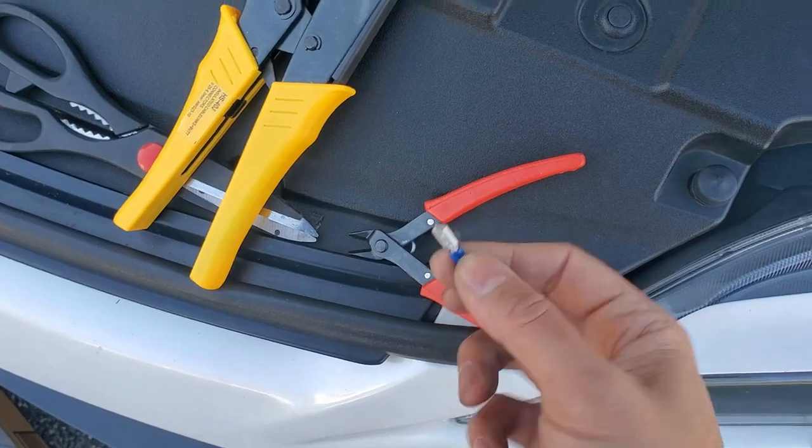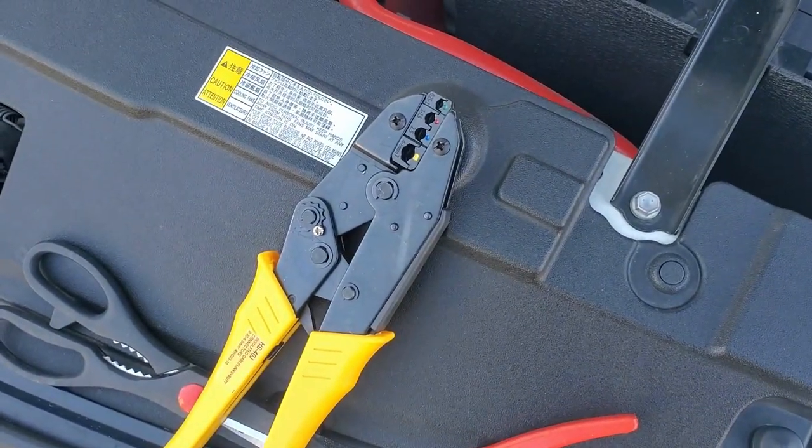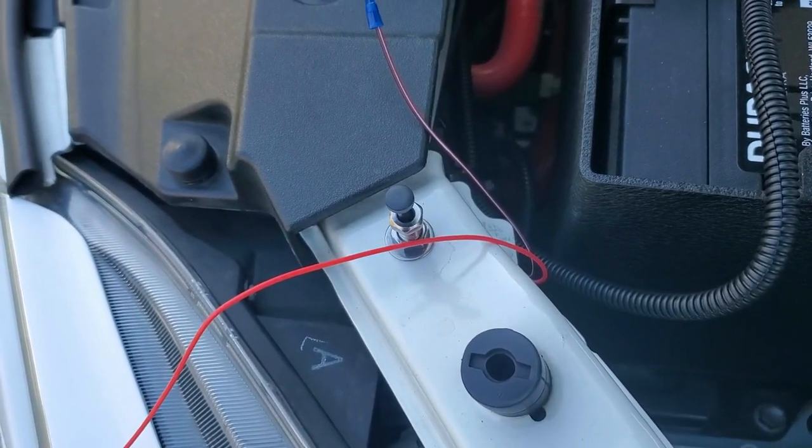I'm going to crimp a spade connector to the negative wire and then connect it to the switch. I recommend using crimping pliers. This wire isn't popping out any time soon. Now to plug it into the bottom of the switch.